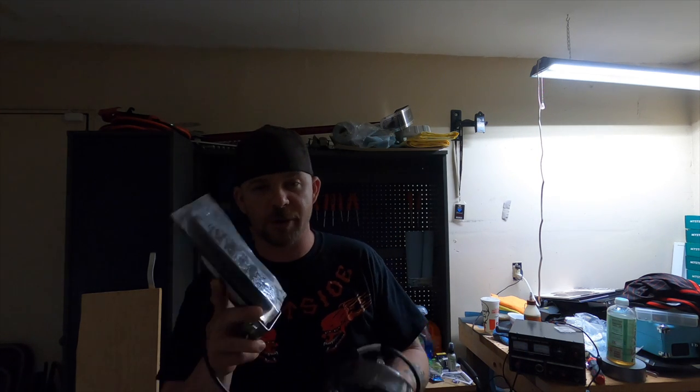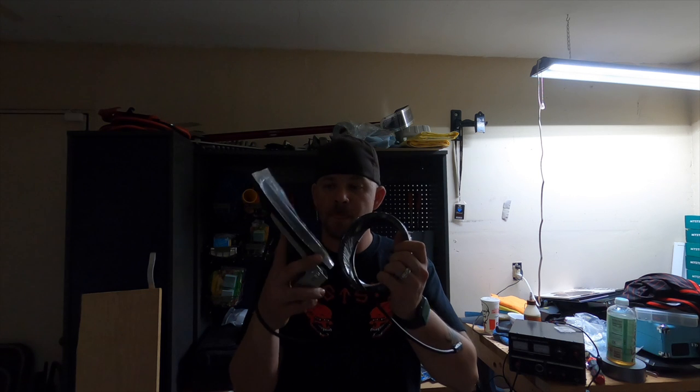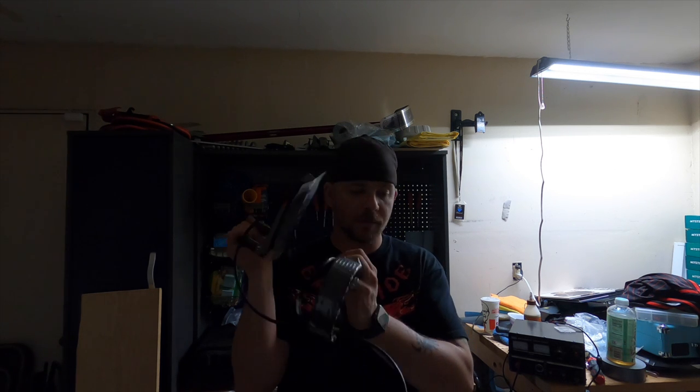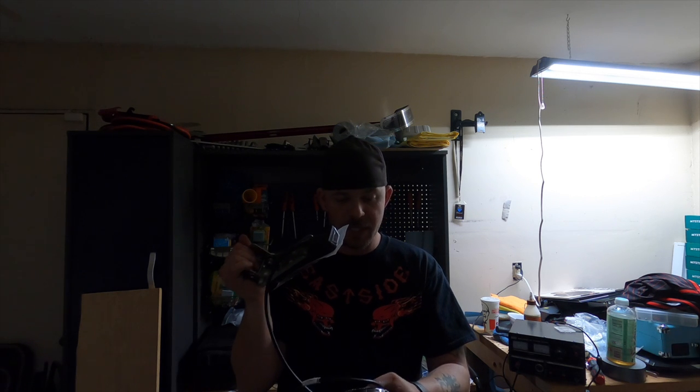We also have the new transducer that will be mounted onto the boat. This is the one for the Helix 8 — it gives you the Mega Down Imaging, your sonar, your 2D, and your CHIRP. All that good stuff.